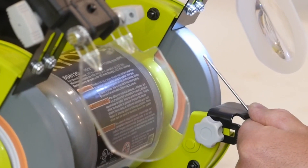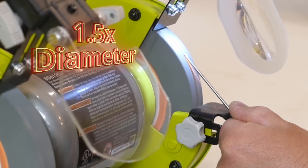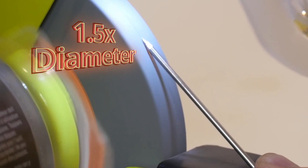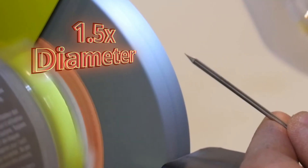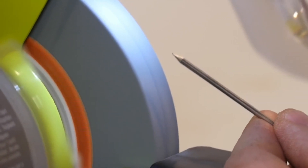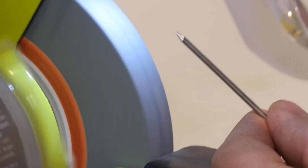Never grind the point of a tungsten more than one and a half times the diameter of the tungsten. If you get too long of a point you'll get tungsten erosion and a piece of the tungsten may end up in your weld. If you have a little burr on the end of the tungsten, you can touch it to the grinding wheel just to take it off at the very end.